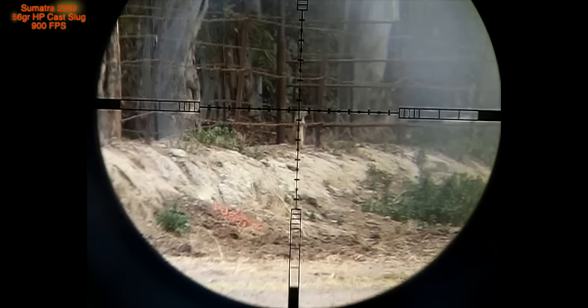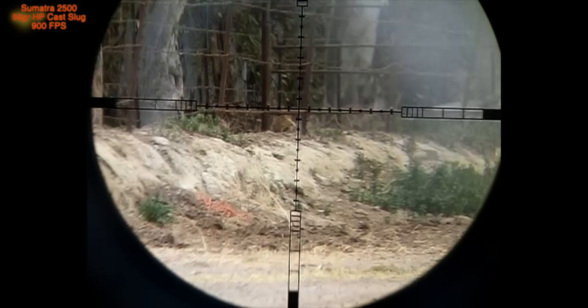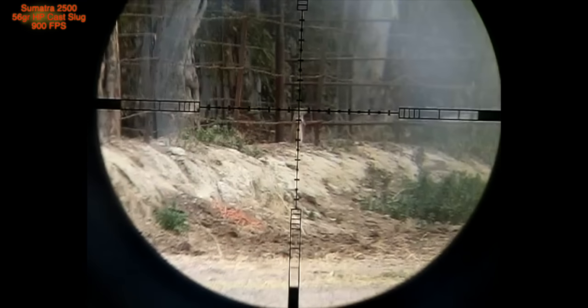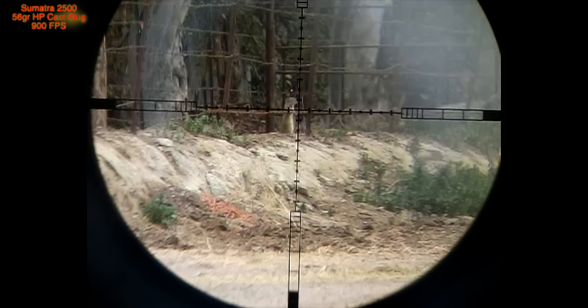This shot was taken at a distance of 68 yards. Watch the flight of the bullet — there's the contact. He's down. Here it is again in slower motion. There goes the bullet. Delivery. And he's down.